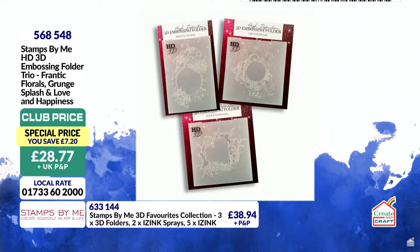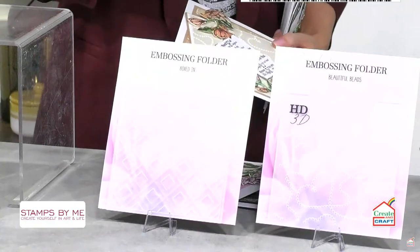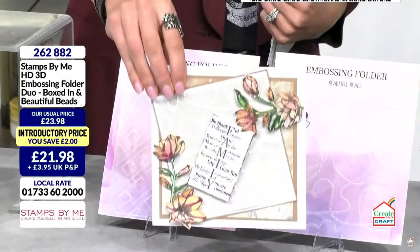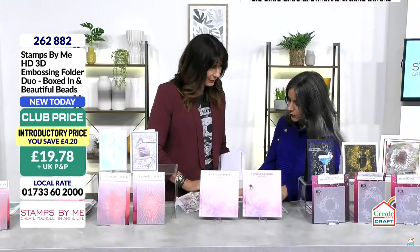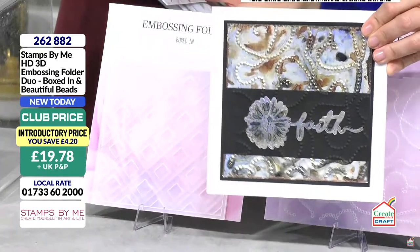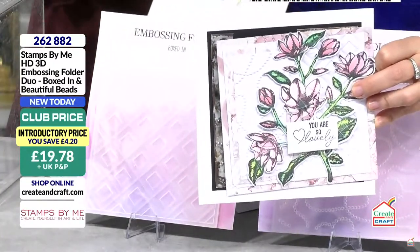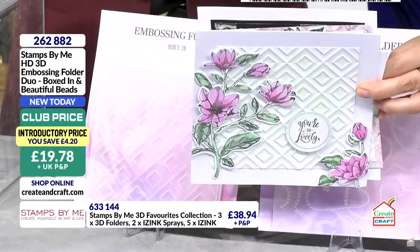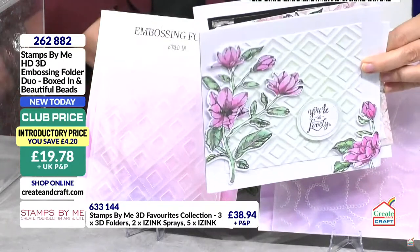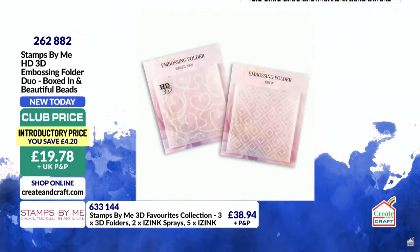Coming up next is a duo — Beautiful Beads and Boxed In. Beautiful Beads is my all-time favorite. You can see those beads in hearts in the background. You can sand them back and get a lovely metal effect. Doing it in total white looks absolutely knockout — perfect for clean and simple cards. Boxed In looks beautiful both embossed and debossed. Item number 262882, £19.78, saving £4.20.